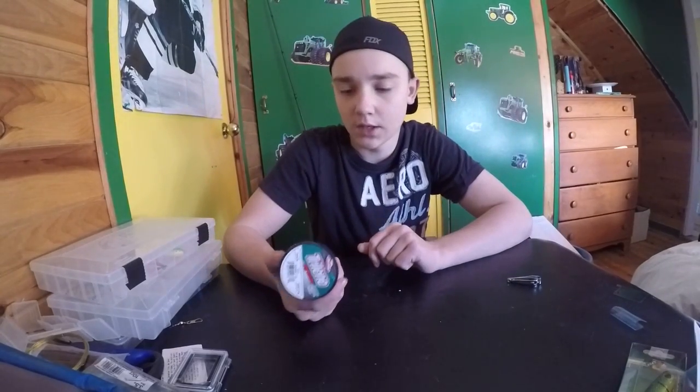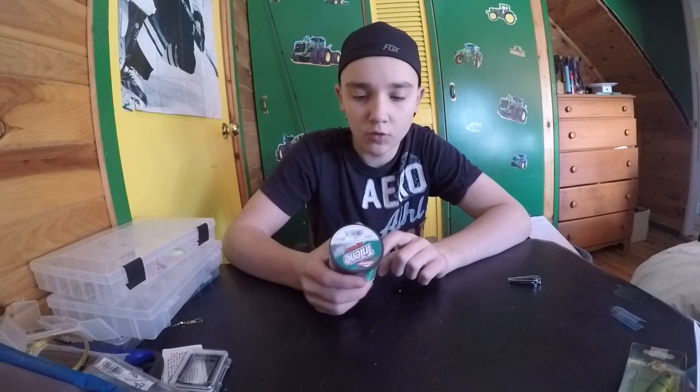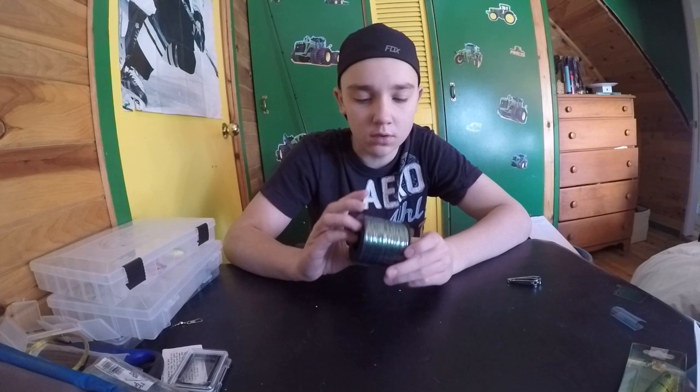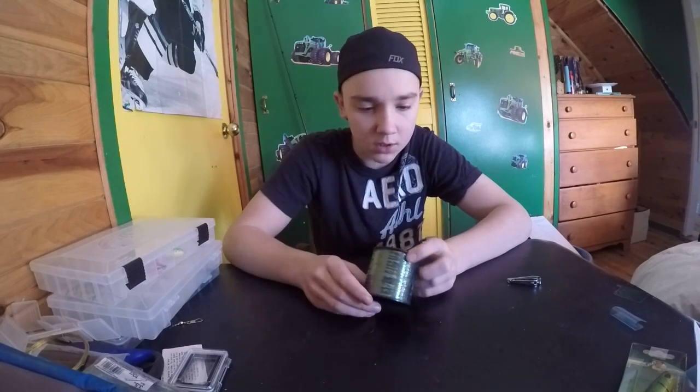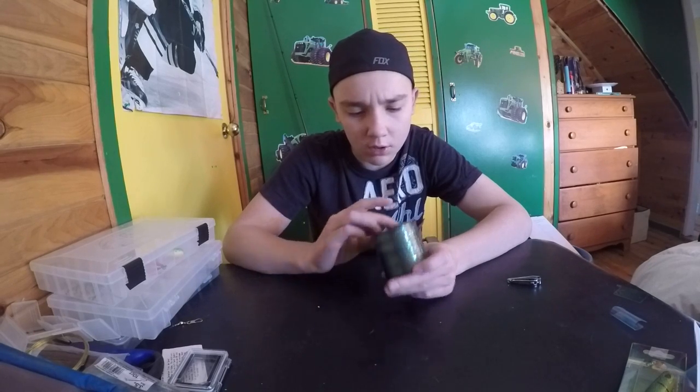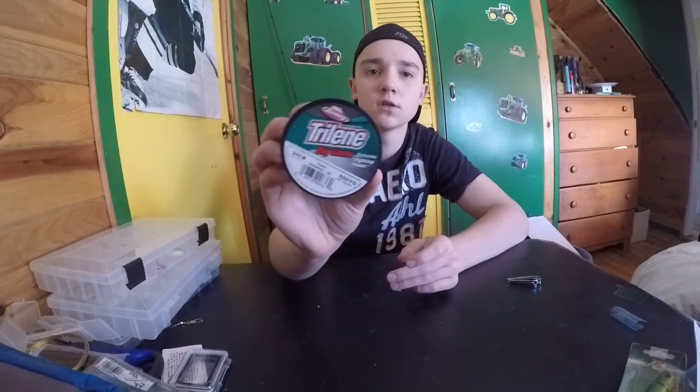I didn't order this, but my mom got it for me — it's a 20-pound Trilene braid. I don't know if I'm going to use this; I might bring it back and get a lighter line. I'll see how it works.